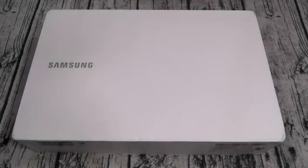Yo, what's up everybody? It's your boy Floss back again with another video, and today we're gonna take a look at the Samsung Galaxy Book Flex.